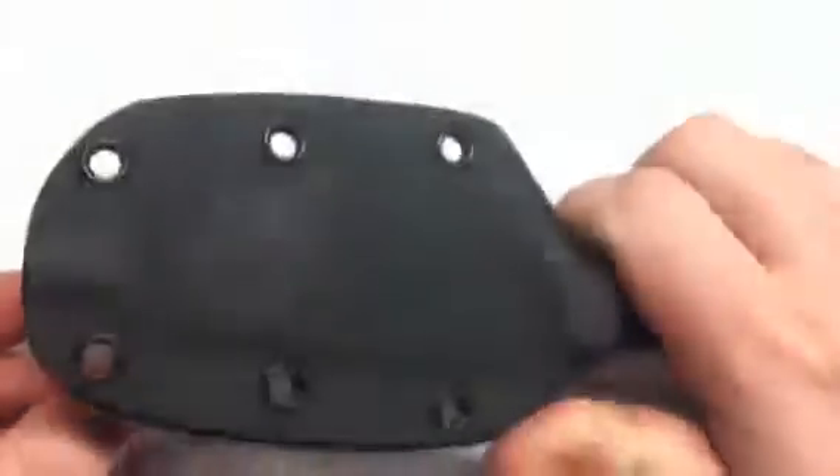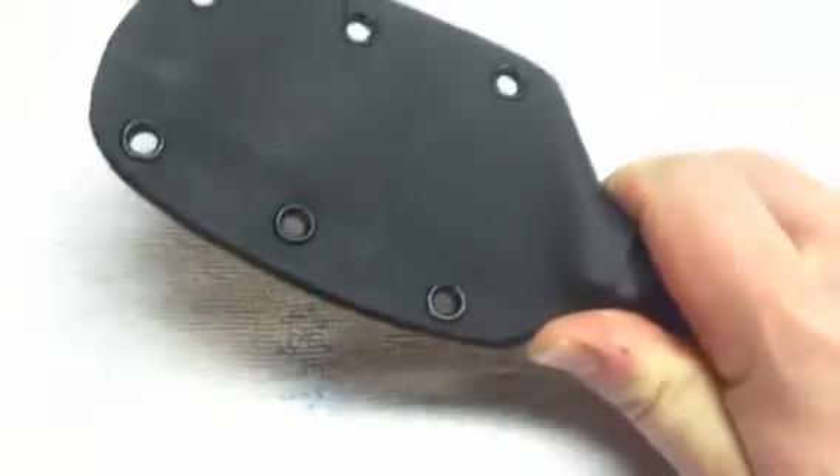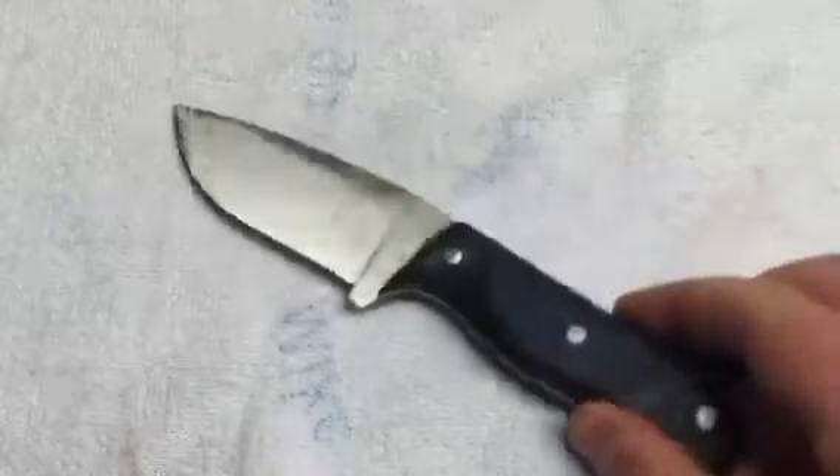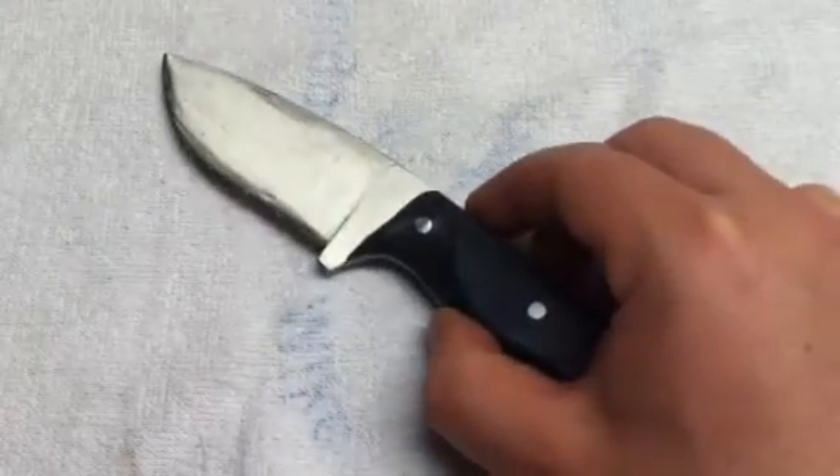After that I'll be out of steel and I'm going to have to order more, which is kind of where this comes in. I made a video a couple days ago about this knife that I had for sale.